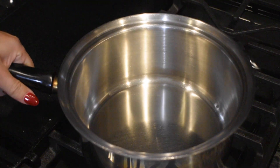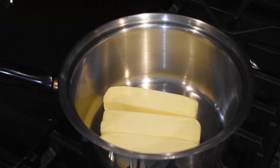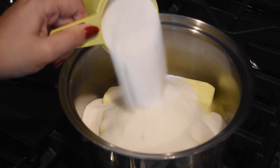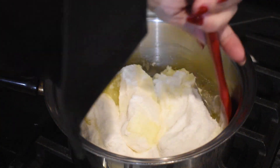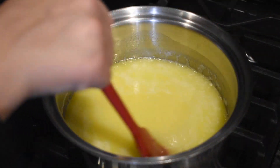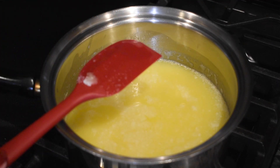In a medium saucepan, add the butter, sugar, and salt over medium heat. Stir constantly until the butter is melted. Once the butter has melted, stop stirring and let the mixture come to a boil.